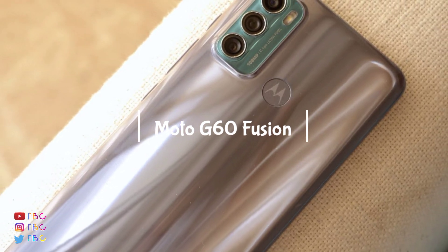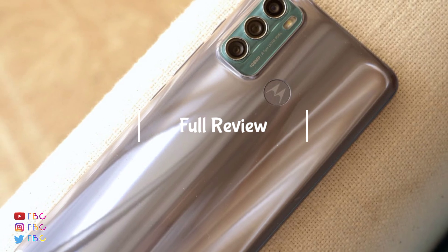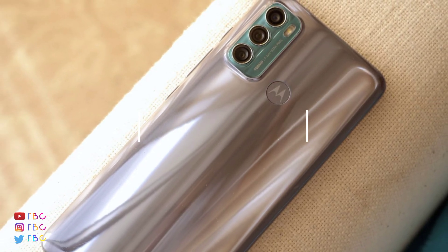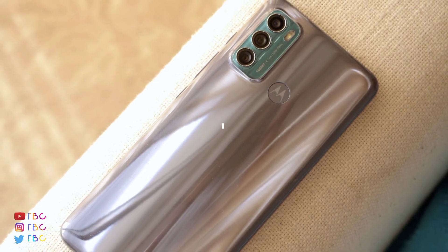If you have a Moto, you don't have to worry about not having a good mobile. But you do have to worry about getting it at a good price. That's why we are going to talk about it in this video.